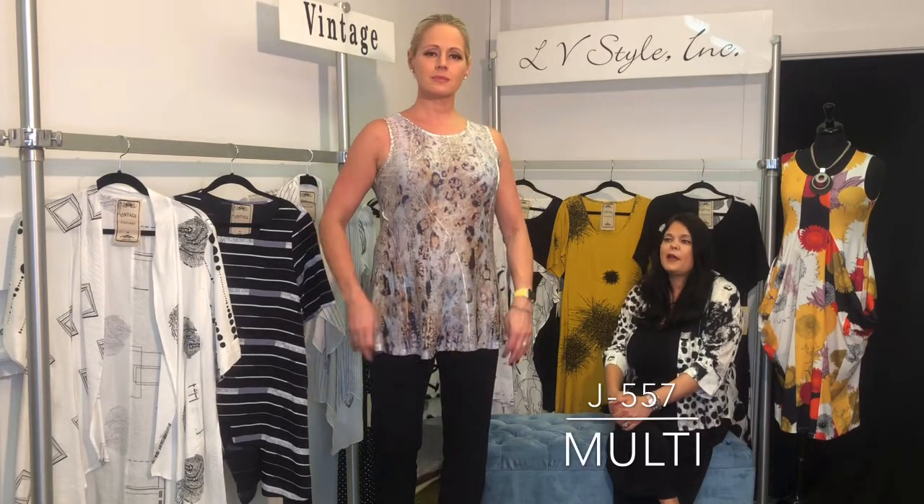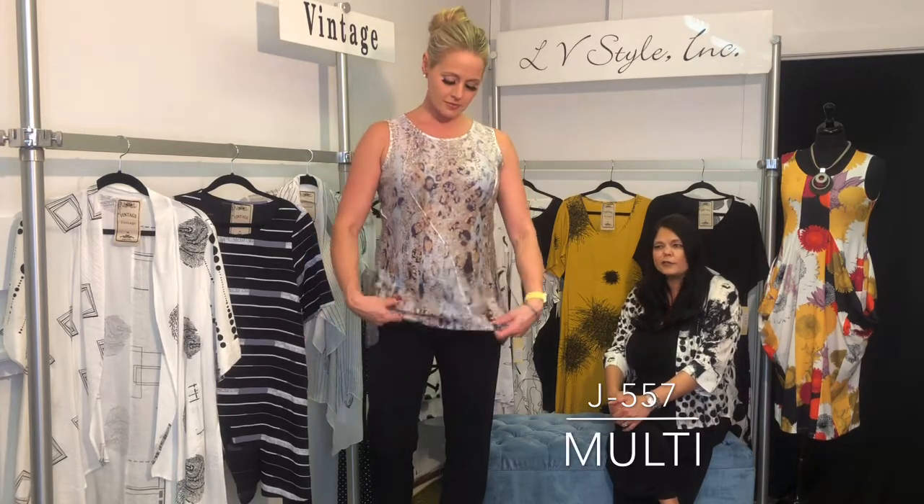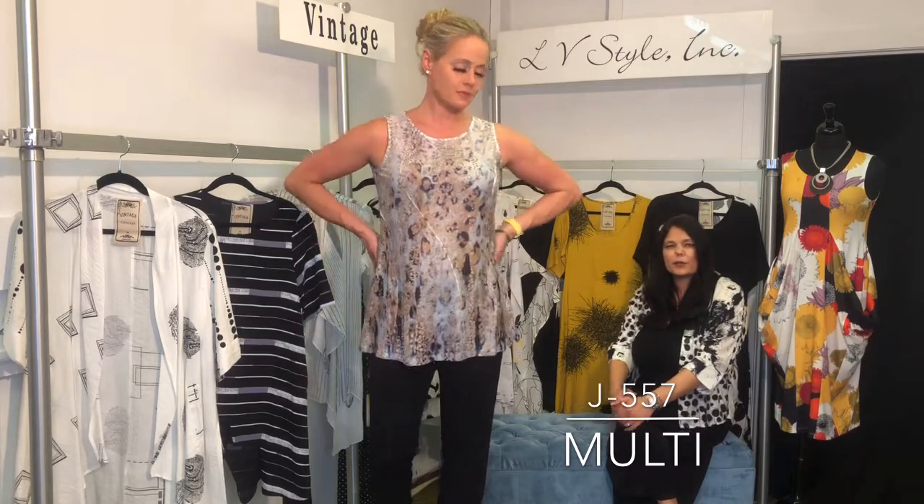Last but certainly not least, the third tank in this feminine series has almost an animal vibe to it, but underneath there's a sky blue adding something different — an updated, fresh take on this classic print.